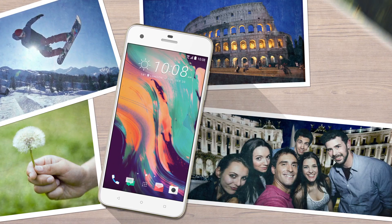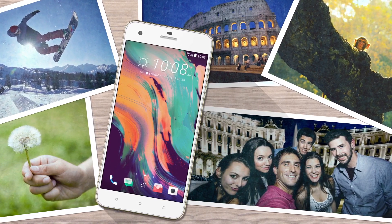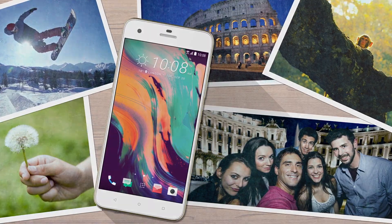Armed with these new camera features, capturing great scenes and group shots just got a lot easier.